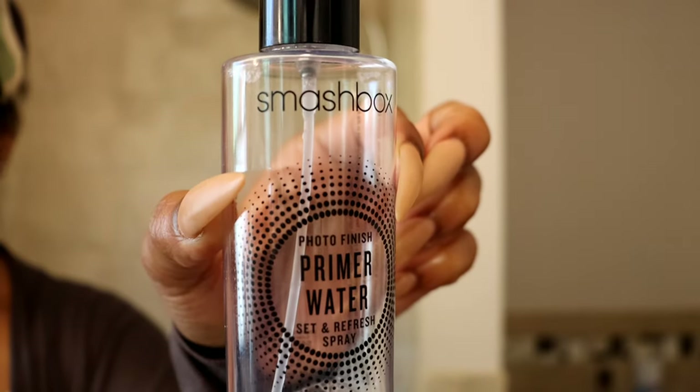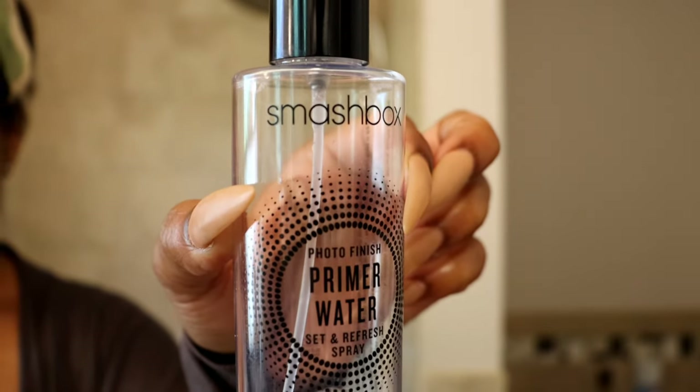Okay you guys, we're in my bathroom. As you can see I'm fresh faced - I do have moisturizer on. Let's get into this makeup routine. The setting spray that I used on my face is the Smashbox.